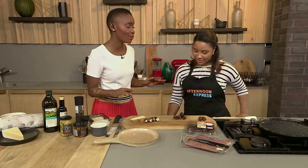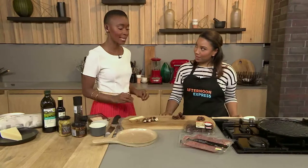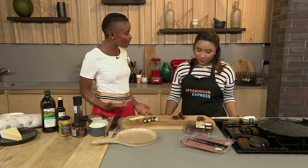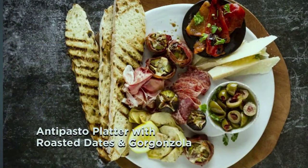It smells absolutely amazing. I'm generally excited about everything that we make in this kitchen, but today I'm super excited because I love antipasto platters. Easy, quick and fun. And the sharing part is really good.